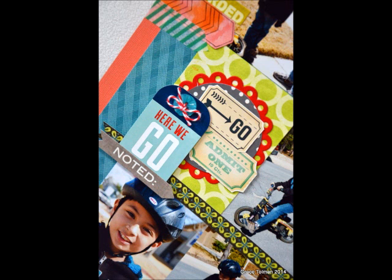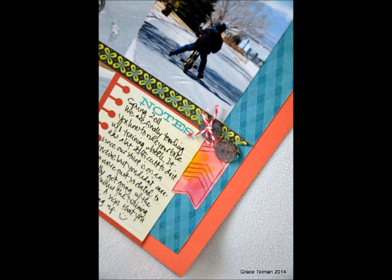Here it is finished with handwritten journaling. Thanks for stopping by, and I hope to see you next time.